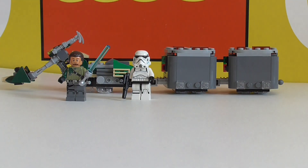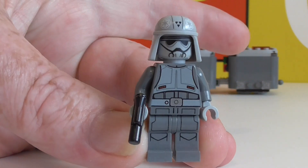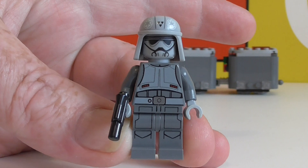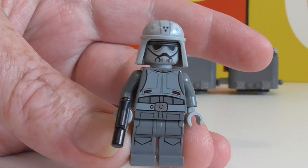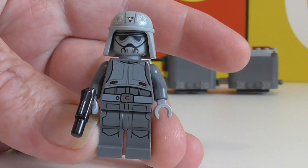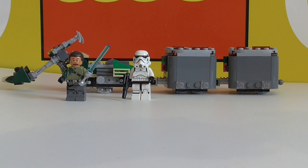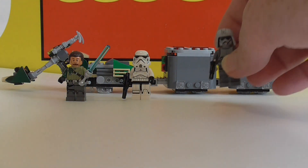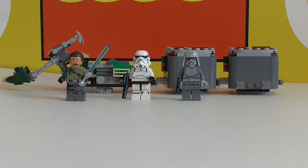Finally we have the Imperial Combat Driver, who I'm pretty sure has only been in this one set. I'm not sure if this is the chap you see riding the speeder bikes in the episode where they chase Kanan on his bike. I thought they looked a bit white in the cartoon, but they drive those walkers. So I'm not really sure if these guys just ride the speeder bikes or not.